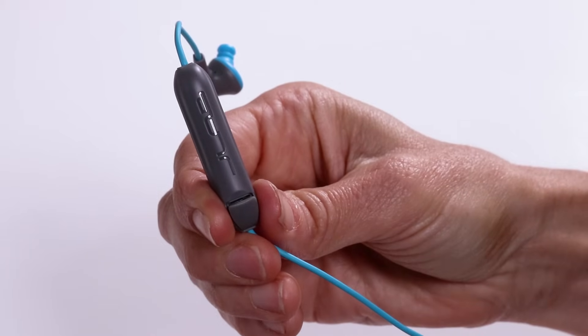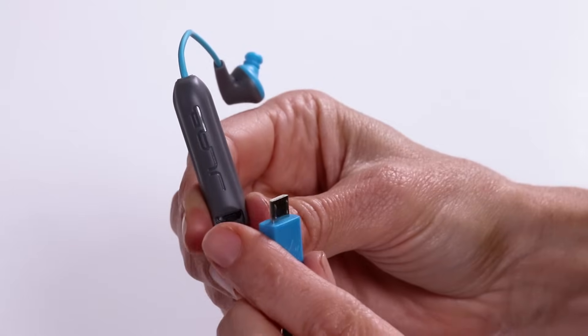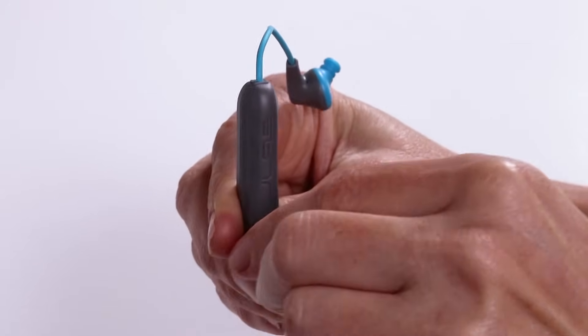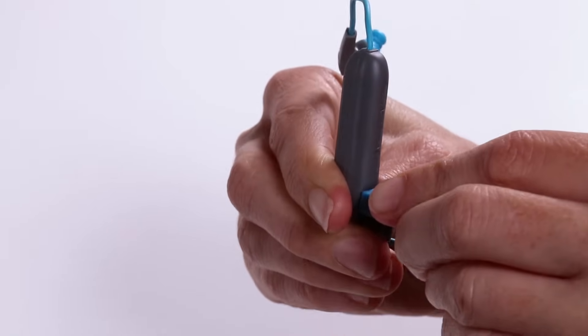Charging. Step 1: Open the USB door and connect the cable to a computer or USB power source to charge. Make sure the charging source is rated 5 volts or less. Step 2: Light will turn solid red when charging and turn blue when fully charged.